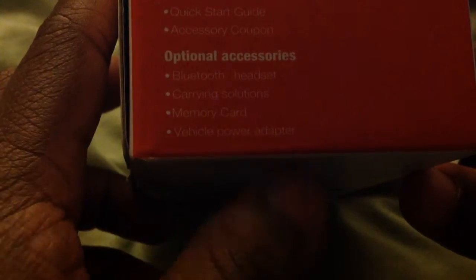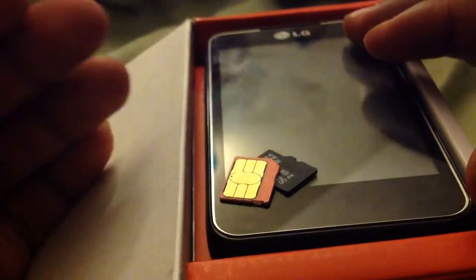In the box you get the LG Motion smartphone, battery, travel charger with USB data cable, quick start guide, and accessory coupon. Optional accessories include a Bluetooth headset, carrying solutions, memory card, and vehicle power adapter. It does not come with an SD card, but I purchased my own.